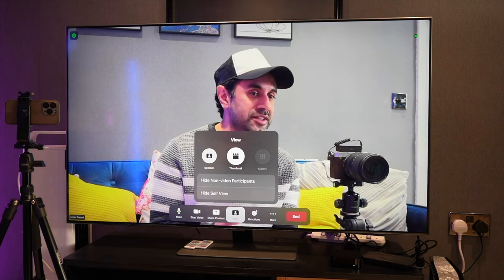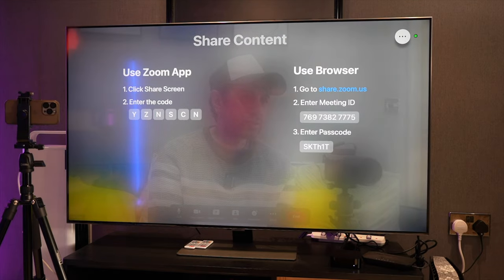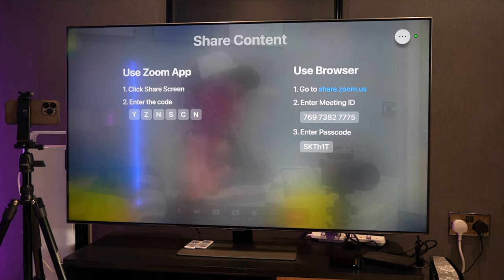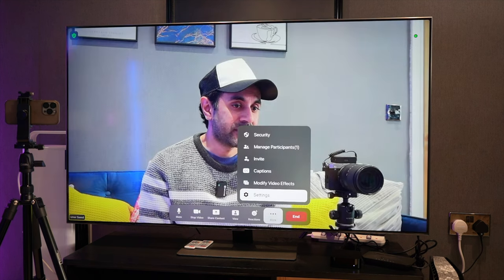Going back, you can also change the view as you would on a MacBook or laptop version — from Speaker View to Thumbnail and also Gallery when people have joined the call. If you share content, you'd use your browser and move over to your laptop to share your screen, which works well. So if you want a video call on your TV screen, you join the meeting via your laptop using the code and share whatever you want, displaying it on the TV — great if you just want to sit back on your sofa and see everything on a bigger screen.